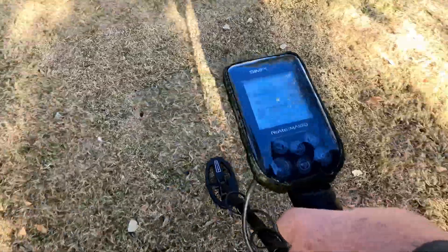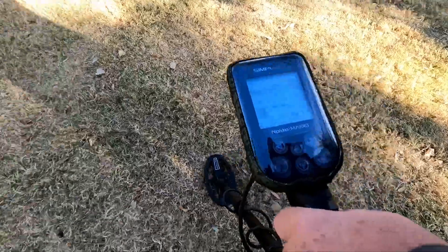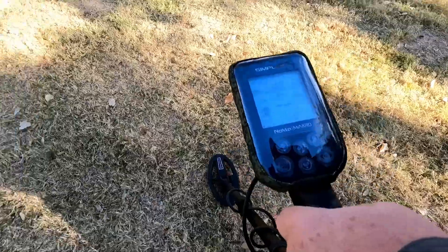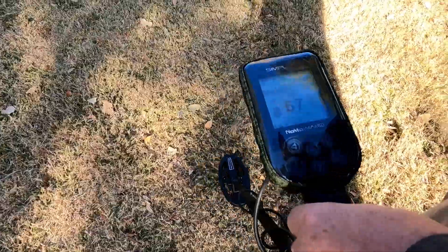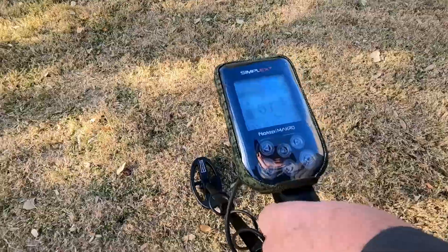The Simplex does seem to handle these signals well. You just gotta get a feel for what all the readings are and what they could be. Here's a solid 67, so we're gonna find out what a solid 67 brings up.